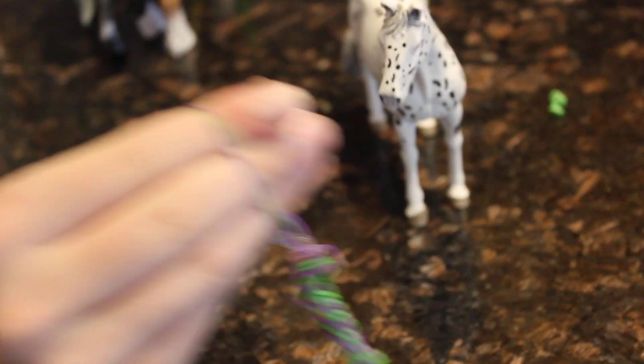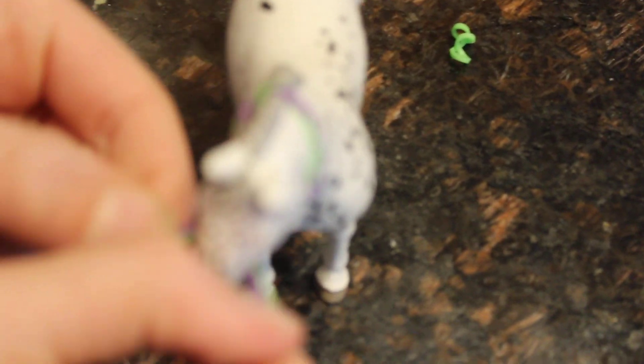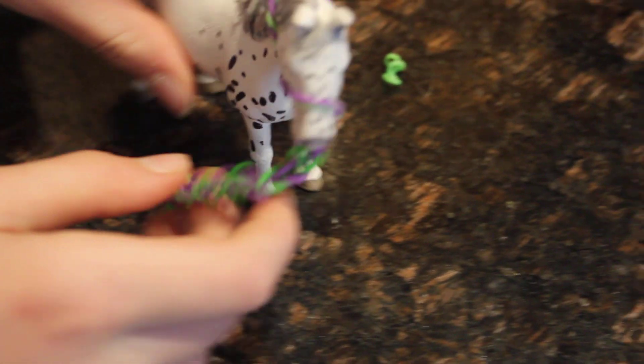I'm back and I'm going to be showing you how to put the halter on. First thing you're going to do is put your fingers in here like this, then put it over the horse's head. It slides on very easily. Then you're going to take the nose band and just pull it up and then pull that down. And that's how you put it on.